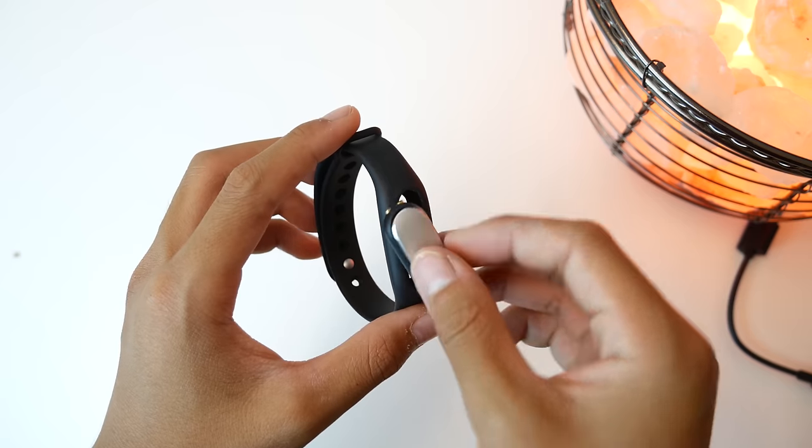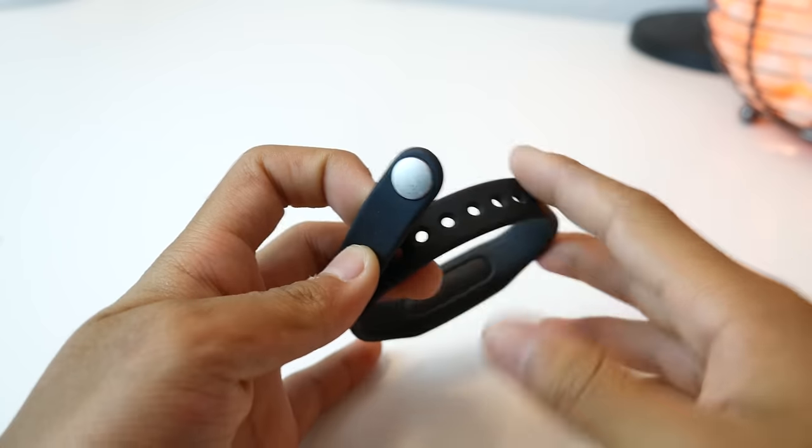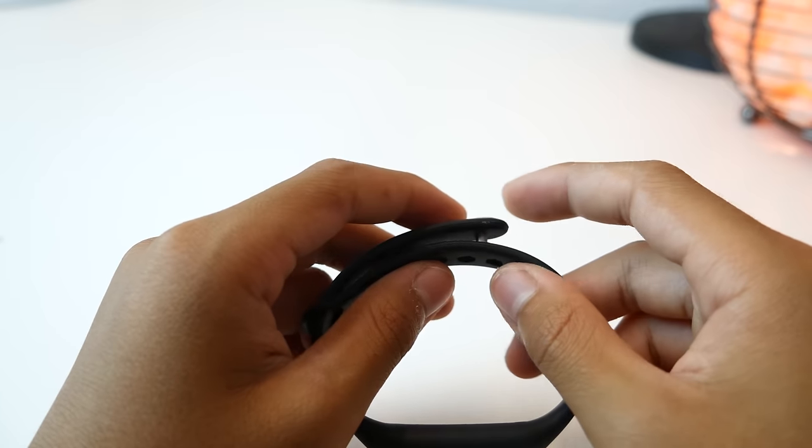The Mi connects to a rubber wristband, but it's really hard to take the band on and off because of the annoying pin mechanism. Every time I want to put it on my wrist, it takes me 3 minutes just to snap the pin into the little hole, which is really annoying.